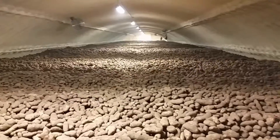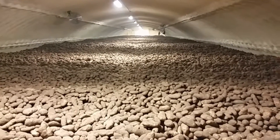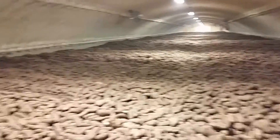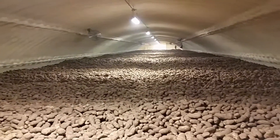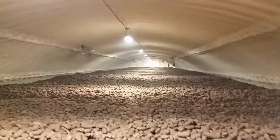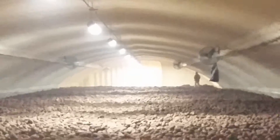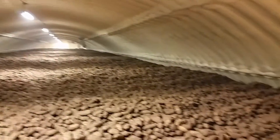All right, this is what a hundred and ten thousand hundred-pound sacks of potatoes looks like. You can see down at the end we're just finishing up — the person running the pilot is standing down there. This is it.